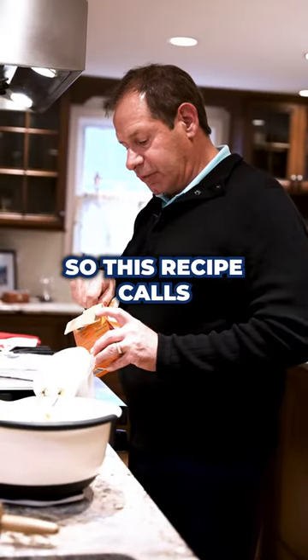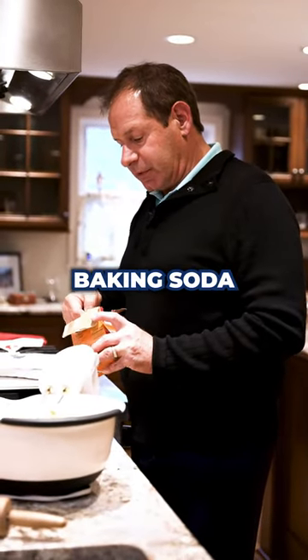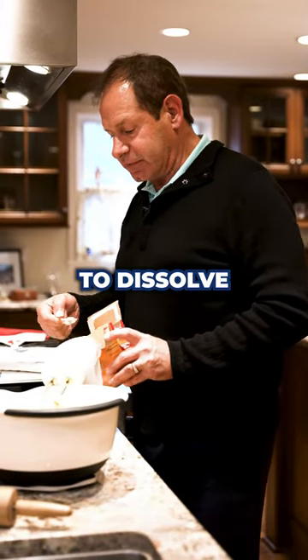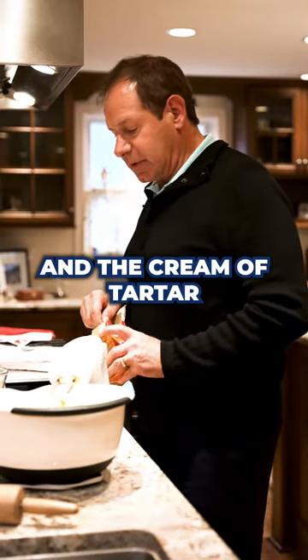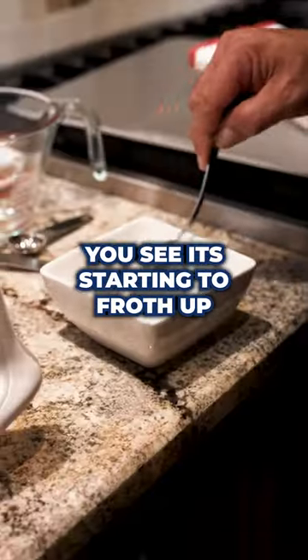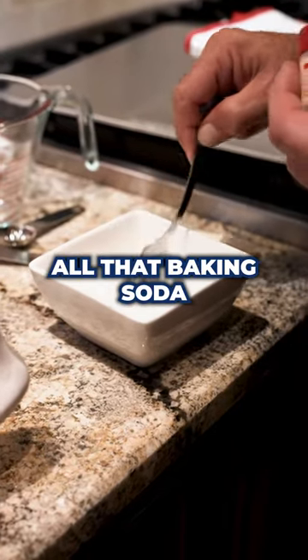This recipe calls for some baking soda and some cream of tartar, and one of the pro tips is you really want to dissolve the baking soda and the cream of tartar in some milk. In this case we have two tablespoons of milk. You can see it's starting to froth up with all that baking soda.